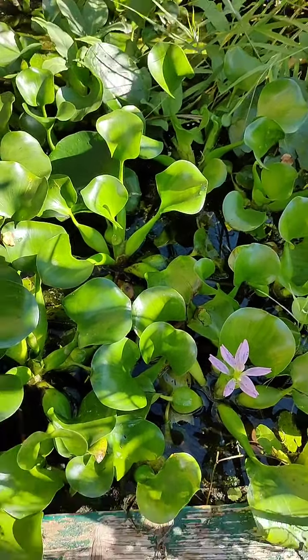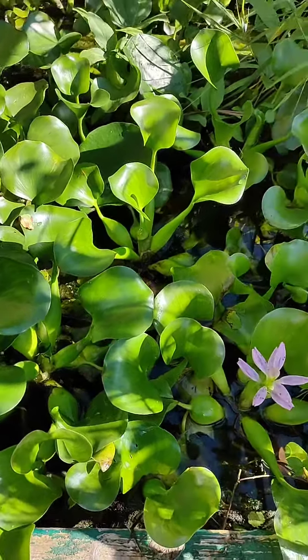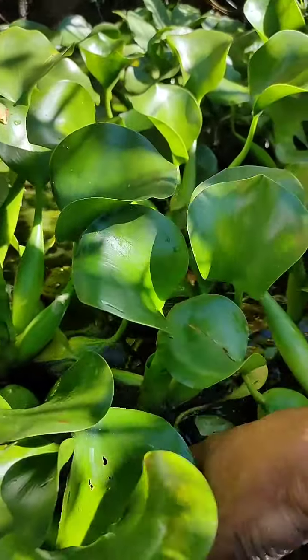This is probably the best filtration water plant for British cones — goldfish ponds — at all. It's the water hyacinth; this one is the Spain one.